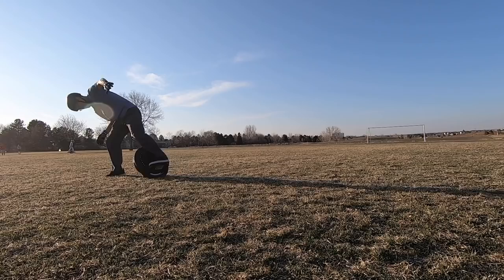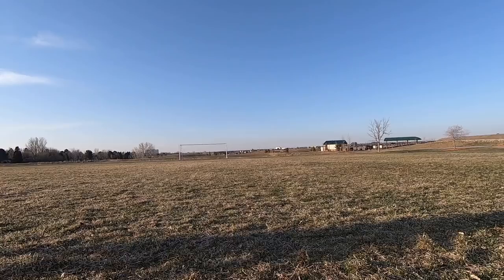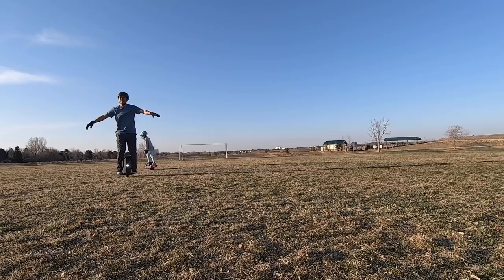If you follow my other videos, you know I'm a big fan of the Onewheel. Their flagship model, the XR, can go up to 18 miles range. This boasts a range of 40 miles — over double what the XR can do. Pretty cool; I'm excited to use this range.